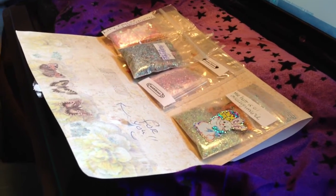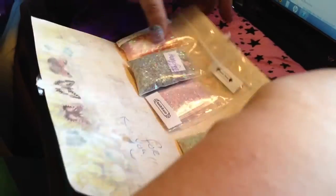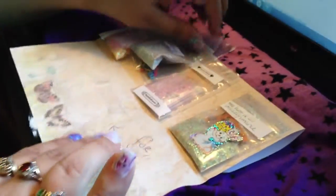Hi everybody, it's Cassie and Phillip here. Say hi Phillip. Hi! We're gonna go over a swap back we received from Alma Tweedy. The theme was Easter. And we're gonna go over the mixes I received back.